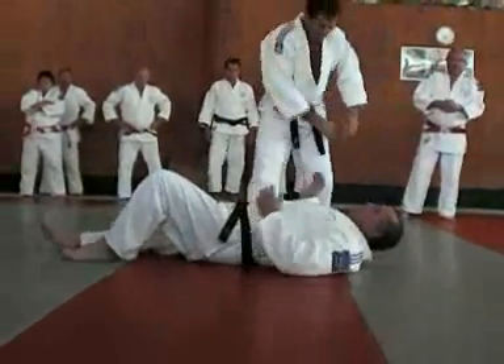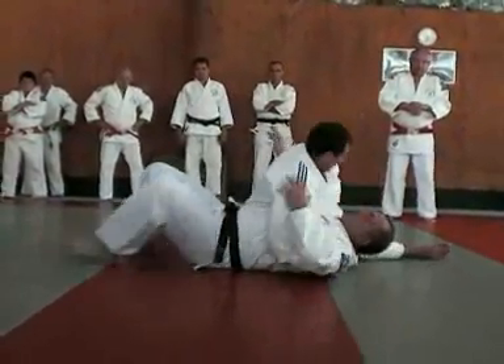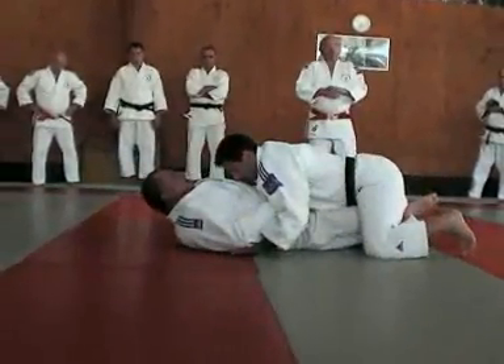Regardez bien, ça c'est important. Pousse un peu ton genou là. On refait. Là, il va repousser avec sa main pour pouvoir engager.